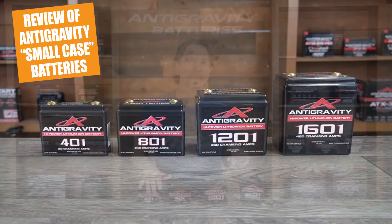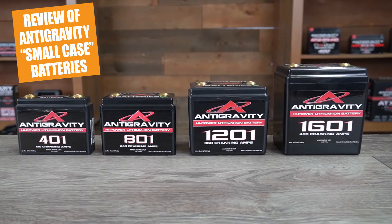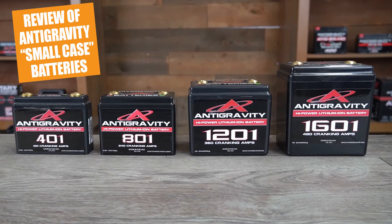Hi, this is Scott with Anti-Gravity Batteries. Today I will be doing an in-depth review of our anti-gravity batteries known as the small case models. These small case batteries are designed to be the most compact yet powerful lithium power sports battery you can buy.